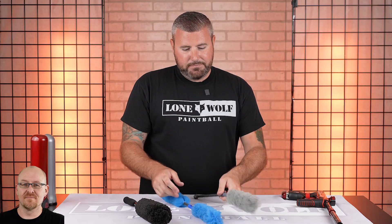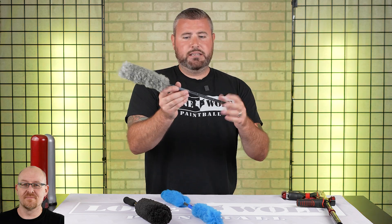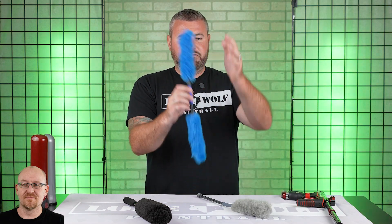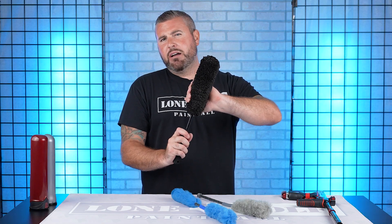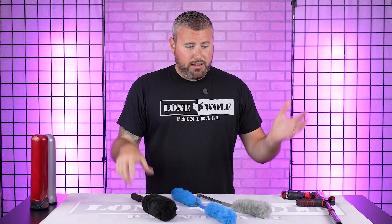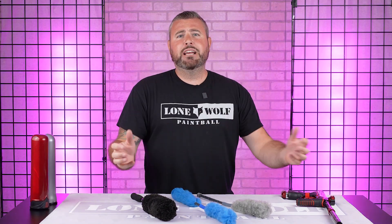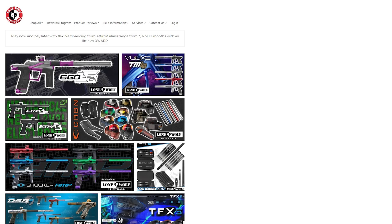The squeegee swab is 18 and a half inches long from tip to tip. The double wool is 20 inches from tip to tip. So if you're looking for something and need to know that measurement, there you go. And the pod swab is nine inches on the swab side, 18 overall — so nine inches going into the pod. As I showed you, it fits plenty fine in there and you're not gonna miss any paint. So yeah, these are the new line of Adrenaline Swabs — they're all 10 bucks, a great deal made of wool, not gonna bunch up and get nasty over time. You can clean these off, wash them with the hose. Check them out — available on lonewolfpaintball.com. See ya.